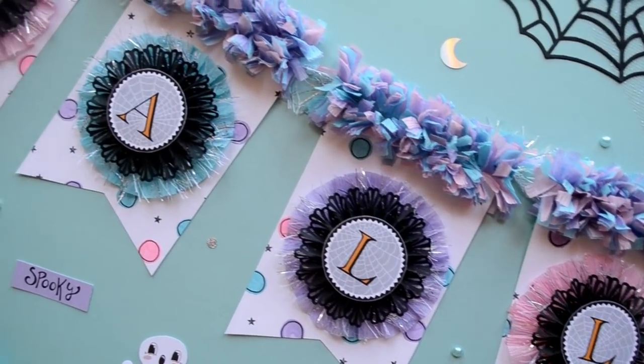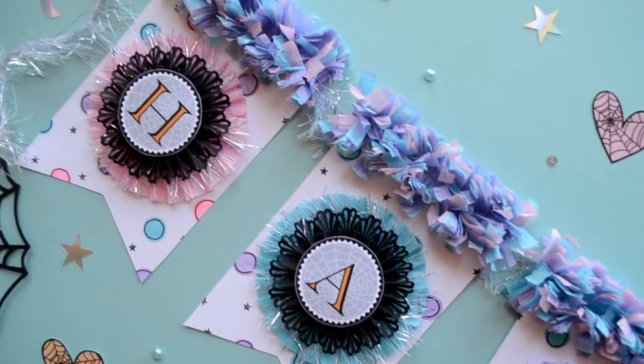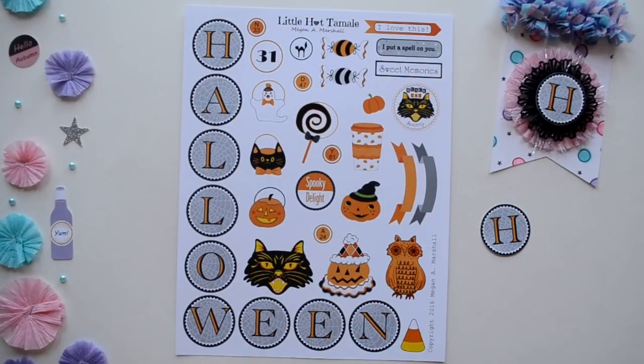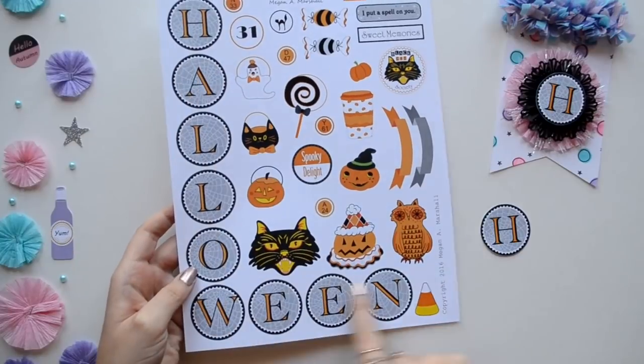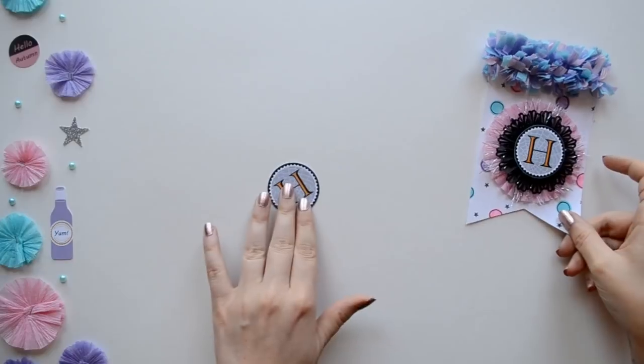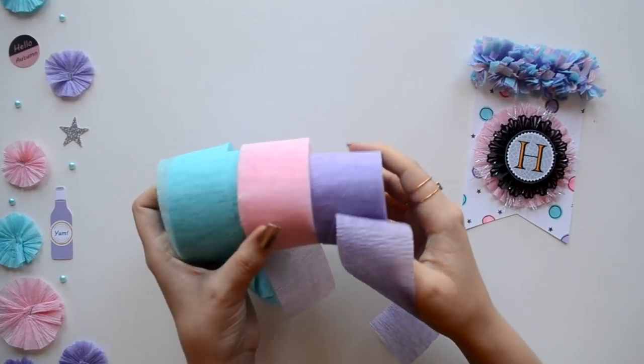Hello lovelies! This is Megan from Little Hot Tamale and today we are going to make festive banners. My banners are for Halloween, so I decided to use the Halloween letters from my Spooky Delight collection. If you would like to check out my shop, I'll leave a link in the description.